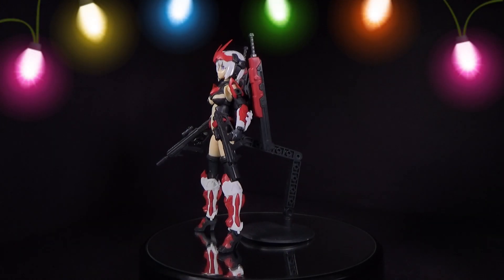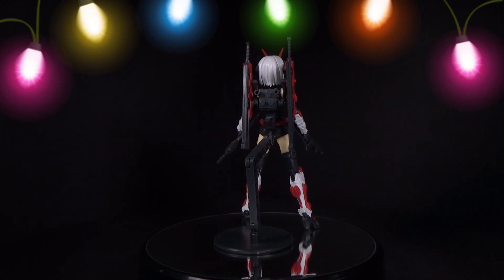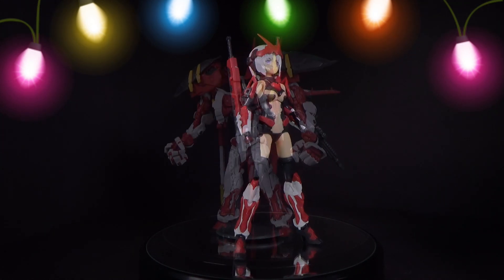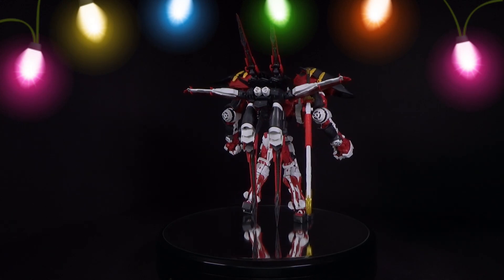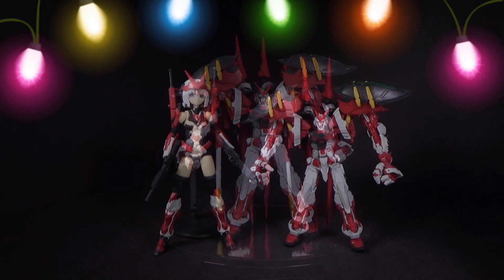Happy holidays Gundam fans, and on day 8 we'll be looking at the Weapon Girl — but really we're looking at the 144 real grade add-on parts for the real grade Red Frame. So you got the girl, the armor girl, which I reviewed a lot of them, and she has a lot of Astray aesthetic parts.